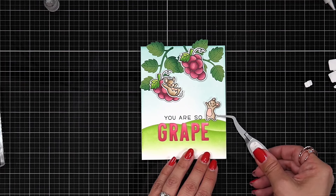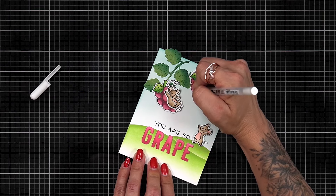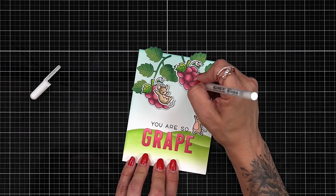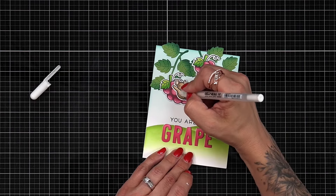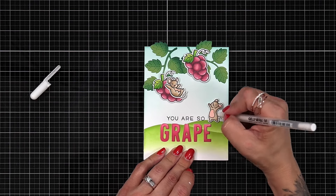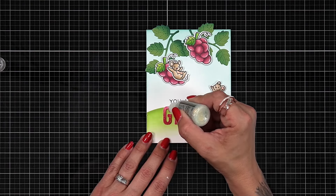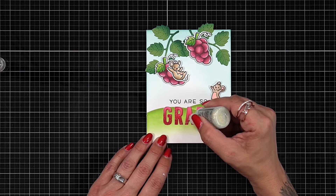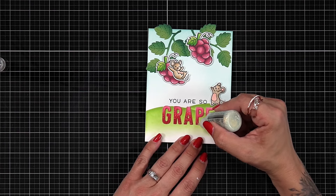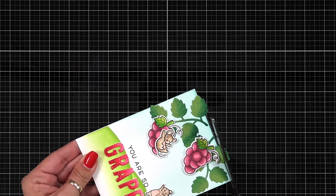For finishing touches, I add highlights to my grapes using a white gel pen — you could also use a white colored pencil. I added highlights to the mice as well for extra cuteness. I also take unicorn stickles and apply it over the ink-blended letters. Sometimes reds can have their color changed by stickles, but thankfully it didn't affect the raspberry color and adds really fun sparkle. I then flip my card panel over and trim off the excess leaves hanging at the top — I should have done this before the stickles, but luckily nothing was bumped.